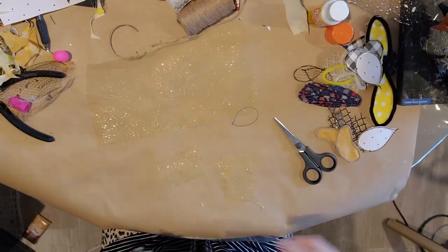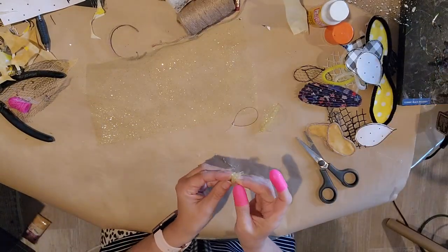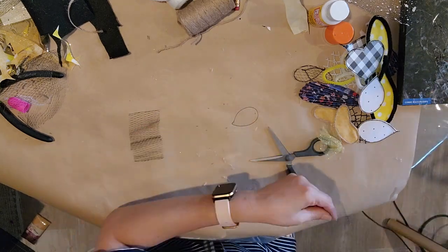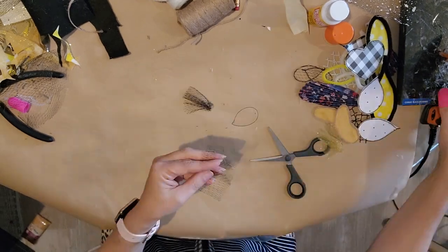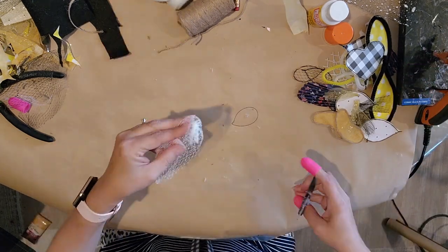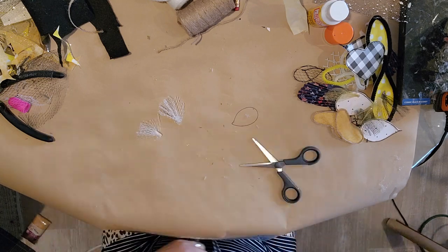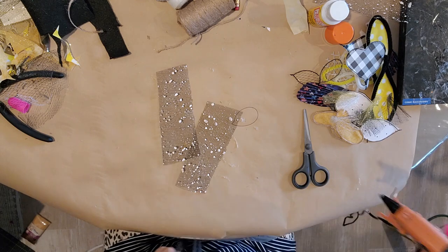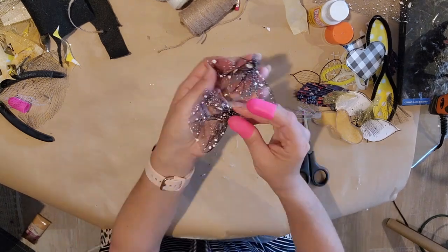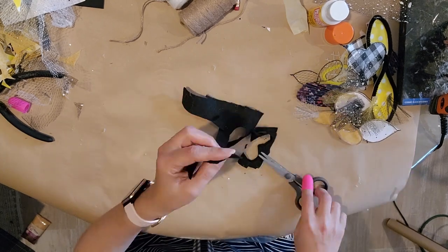Now I'm going to take some ribbon and make little wings — run a little bead of hot glue right along the edge, then scrunch or pucker it up, then trim rounded into the shape of a wing. I'm going to do that with the mesh bag too — a little bead of glue, fold it up, pinch it together, and trim the edge rounded. Here's Dollar Tree ribbon — just crimp it up like that, then trim it into a wing shape. I also cut some black felt from the Dollar Tree into wing shapes.